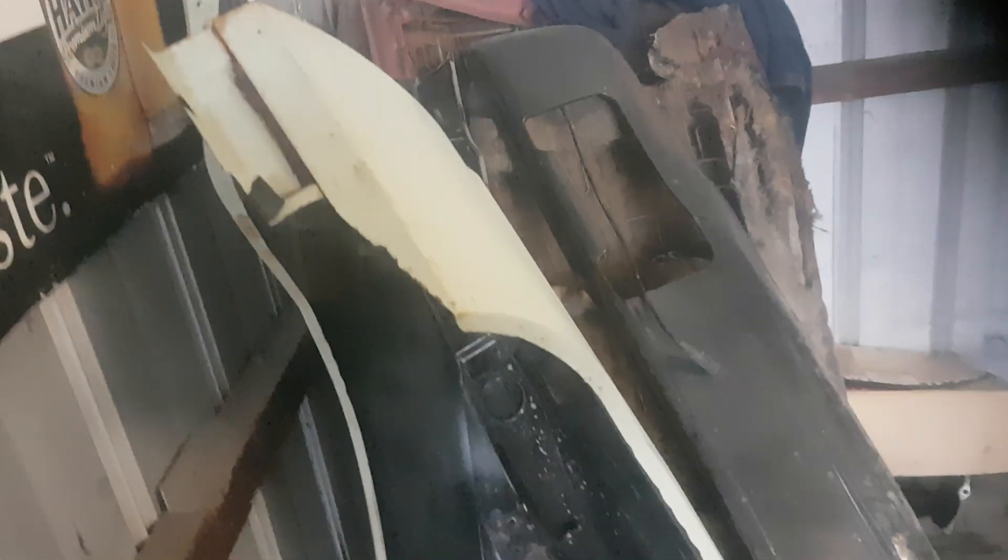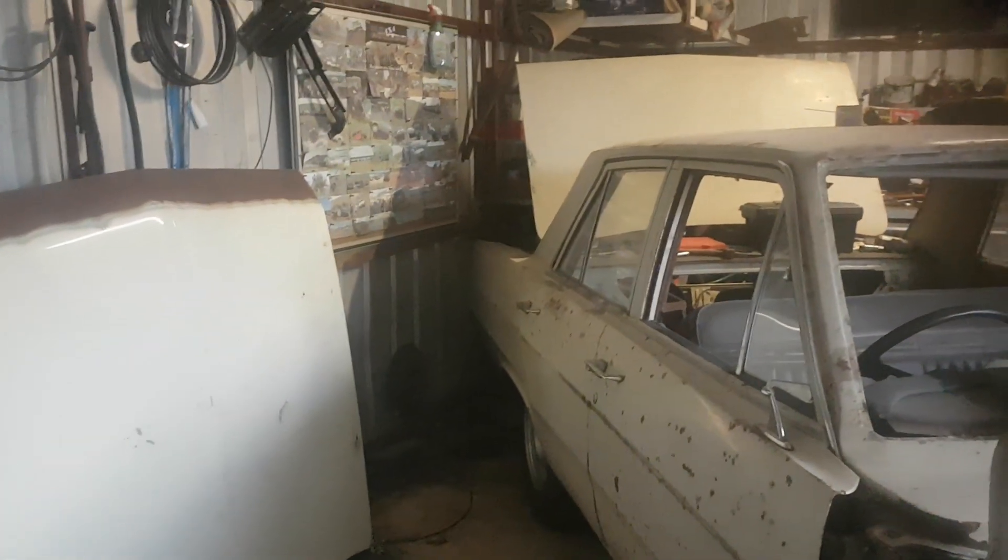The guards aren't too bad. This one here I've got to do a bit of work - that's just a bit of flat stuff, cut it out and weld it in. I'll probably be looking for another bonnet, and that's about it.